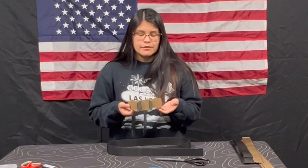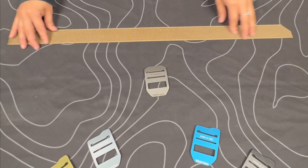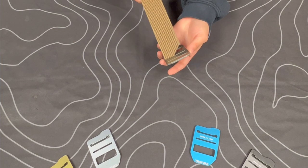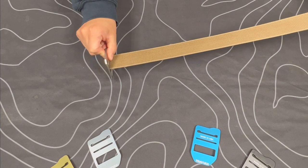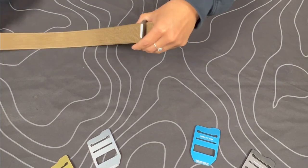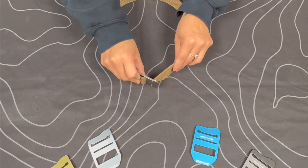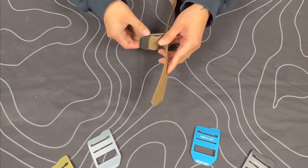Step four is weaving your webbing into your buckle. Once you've cut down your webbing, you're going to weave it into your buckle. Start with the middle slot — run it in through the back and then into the next slot. Wrap it around your waist, then from the back feed it through the top slot, and lastly feed it through that thick slot again.